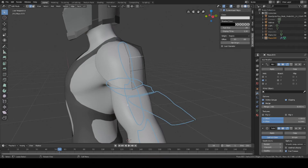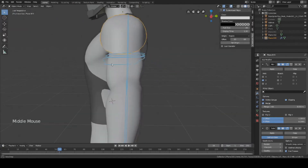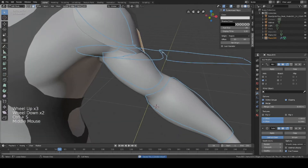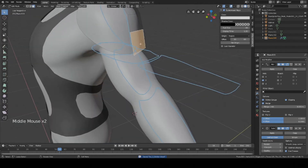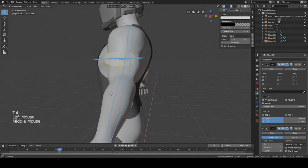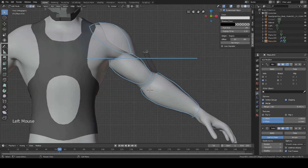Once you're happy with your overall shape and your plane — just making it look good to your own eyes — we can go ahead and move on to the biceps. Instead of creating another plane, I'm just going to duplicate one of these because it already has all the modifiers we need. Select the face, duplicate it, separate it with P by selection. We're going to move it into position and try to match it to our annotation.